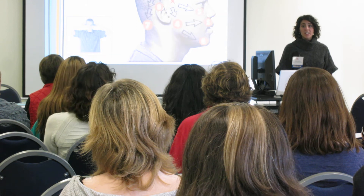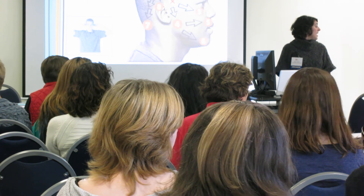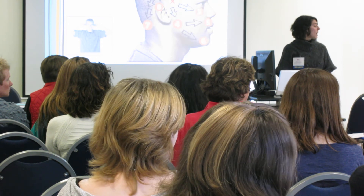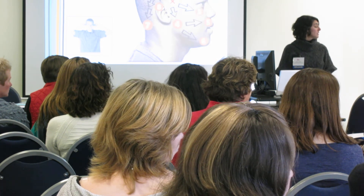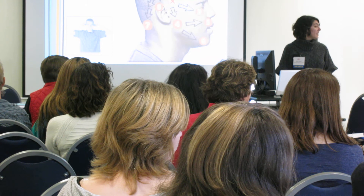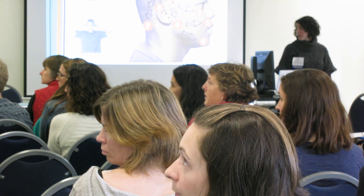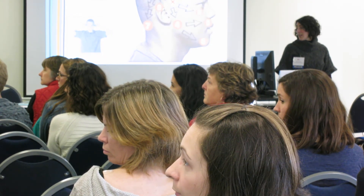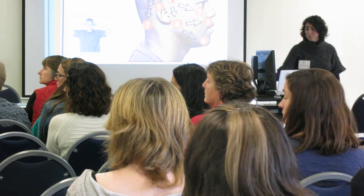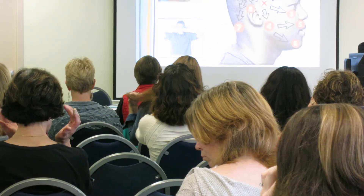Turn your head to one side and notice what your range of motion is. Notice how far you can see behind you — that's your peripheral vision — and notice what your hearing is like. Then turn all the way to the other side. Notice your range of motion, how far back to the periphery you can see, and what your hearing is like. So the pattern goes like this. If you have glasses, you can take them off now — I'm going to walk you through.